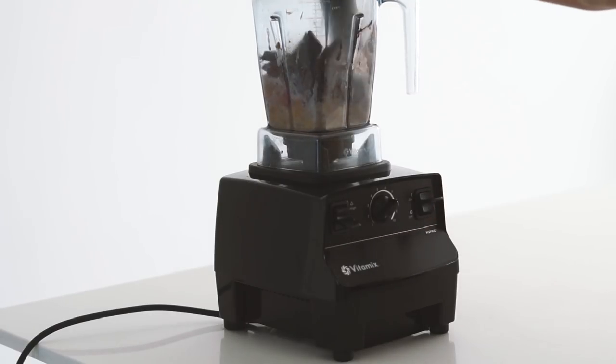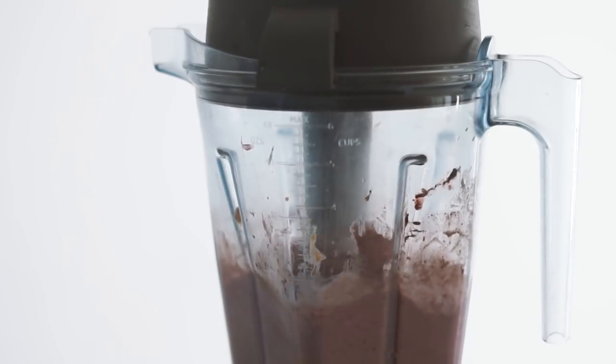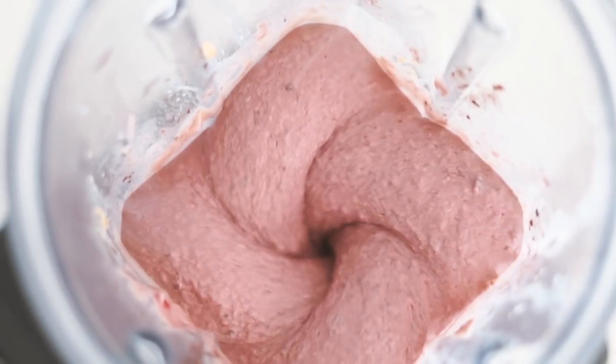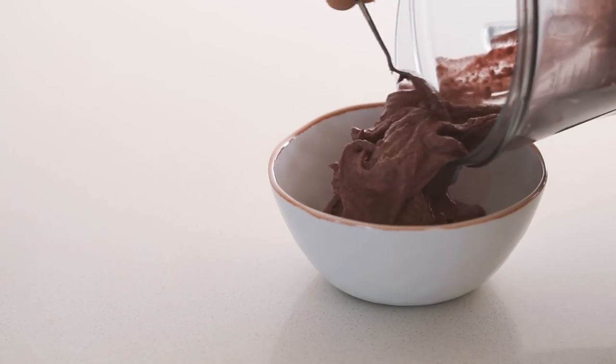I really like adding peanut butter through my bowl because it makes it really nice and thick and creamy. If you've not tried adding a nut butter into your smoothie bowl blend before, I really recommend trying it out. It also keeps me a lot fuller for longer, which I love.